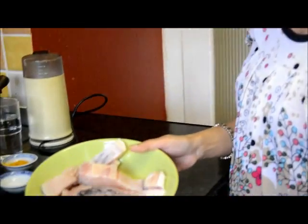Hello, welcome to Madhu's Cuisine. Today I will prepare a special dish from my cuisine. This is called rohu khas khas or rohu posto.